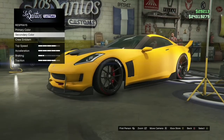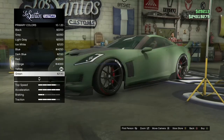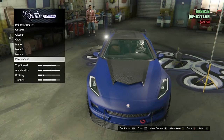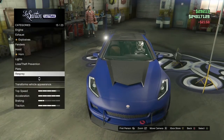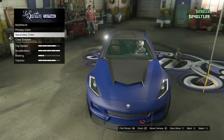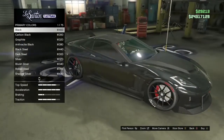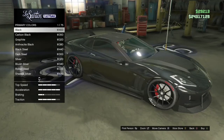I like this blue color right here — that's sick. Then you want to go on metallic, hover over black for around 10 seconds. You don't have to press on it, just hover over it.